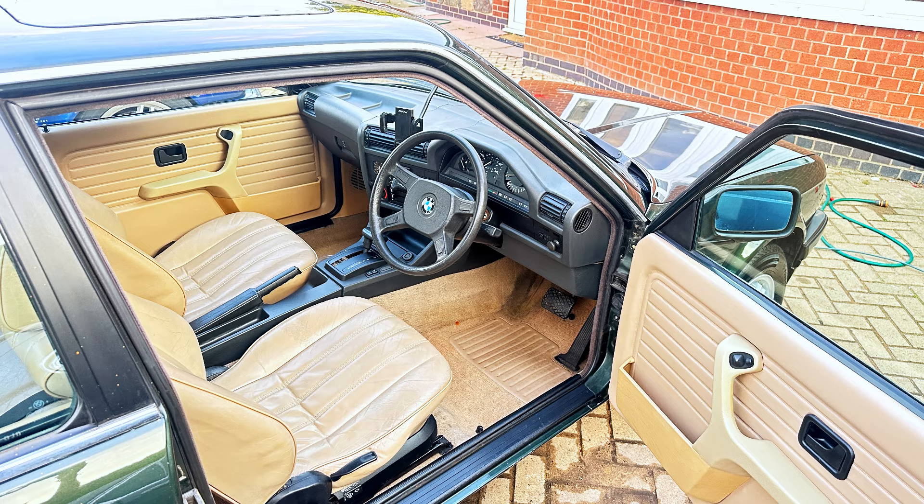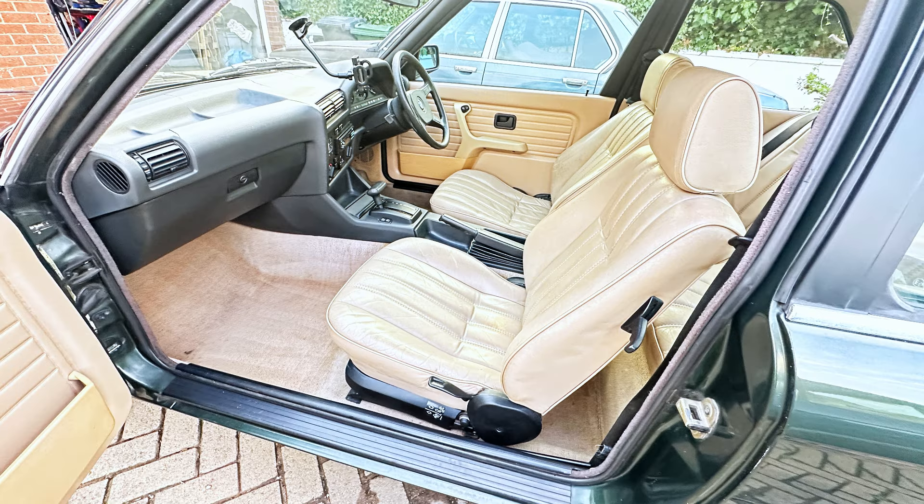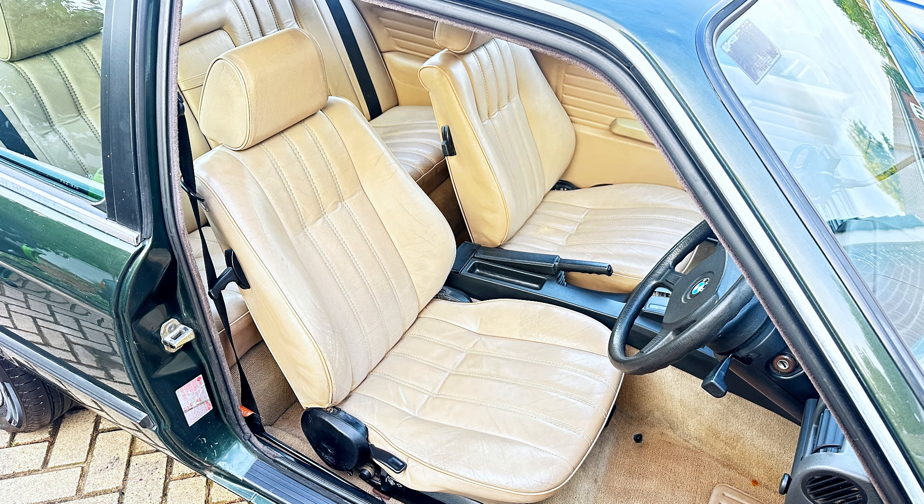Here we are guys — look how good these seats look in this car, they just go so well. I feel like they were meant to be in this car. We are super chuffed about these seats and the way they look inside the car. Just want to say thank you for watching this video — be sure to subscribe and we will see you on the next one.